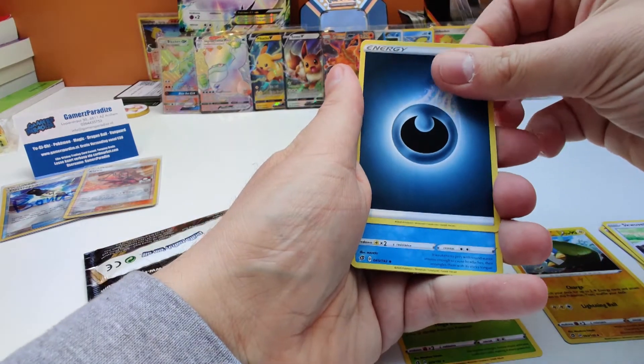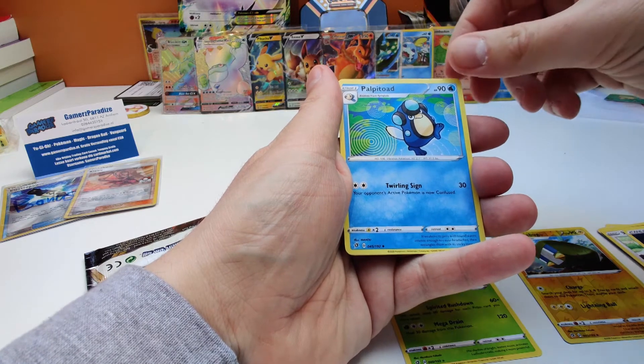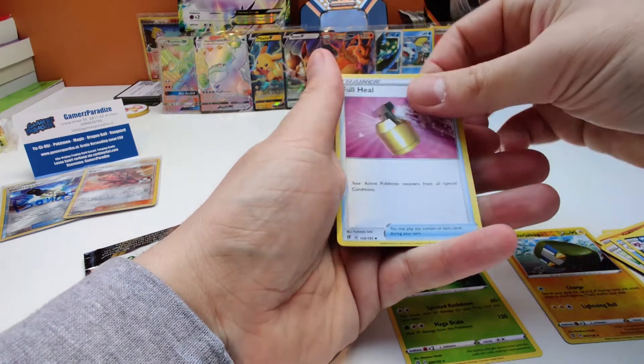Alright, we've got our Energy. Our Uncommons are Polteageist. We've got the Morpeko. And we've got the Full Heal.